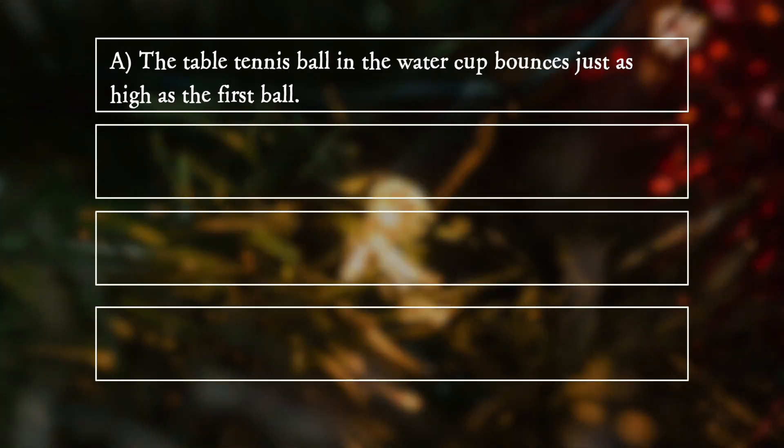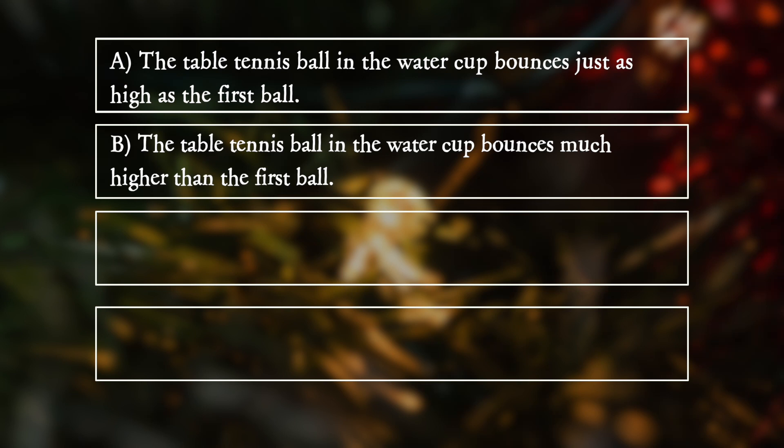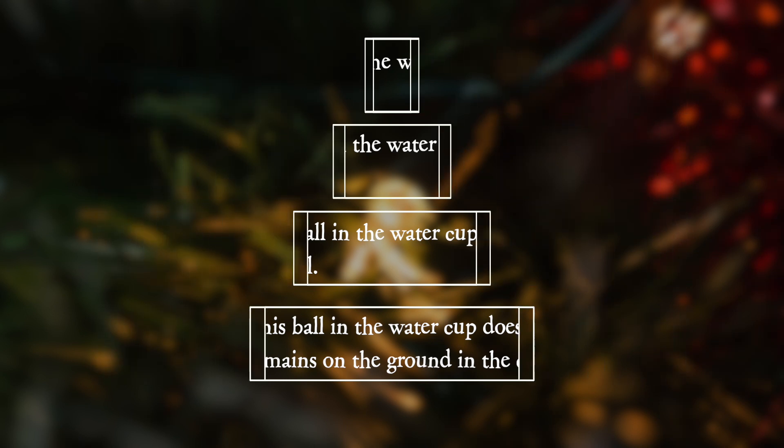A. The table tennis ball in the water cup bounces just as high as the first ball. B. The table tennis ball in the water cup bounces much higher than the first ball. C. The table tennis ball in the water cup bounces less high than the first ball. D. The table tennis ball in the water cup does not bounce high at all, but remains on the ground in the cup.